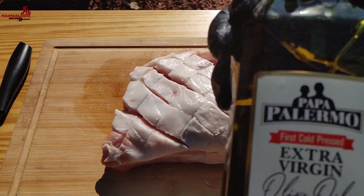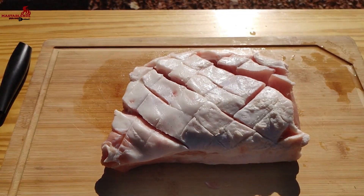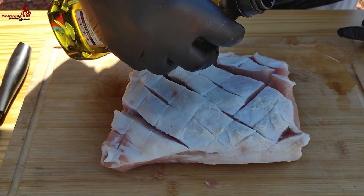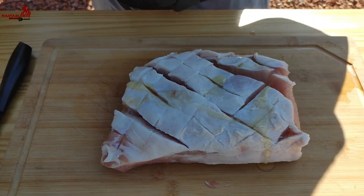Once you get it cut, we're gonna go ahead and put a little bit of extra virgin olive oil. We're gonna coat it all the way around, just pour a little bit on top and rub it all the way through so that the seasoning can stick.